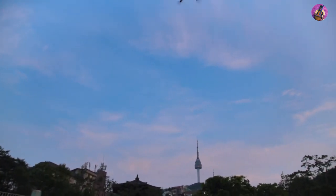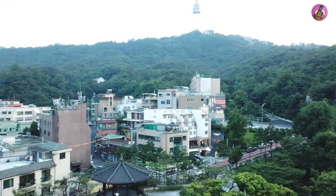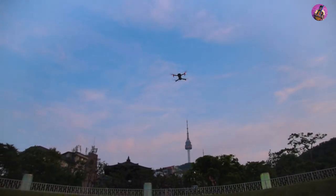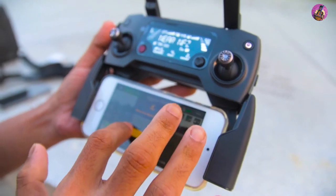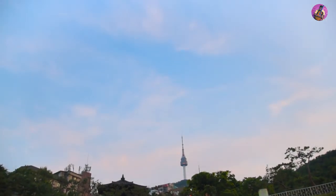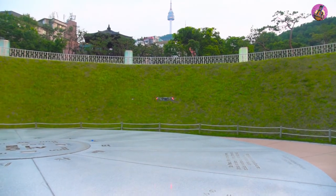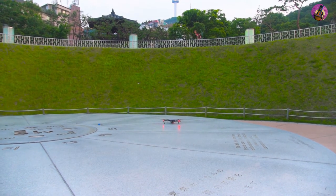Beyond the scene you can see the Seoul Tower, Namsan Tower. Now we are going to land the Mavic Pro automatically. Let's see how it works. Slide it again. Make sure before you do this that you have a very flat surface there, otherwise the aircraft will be damaged.